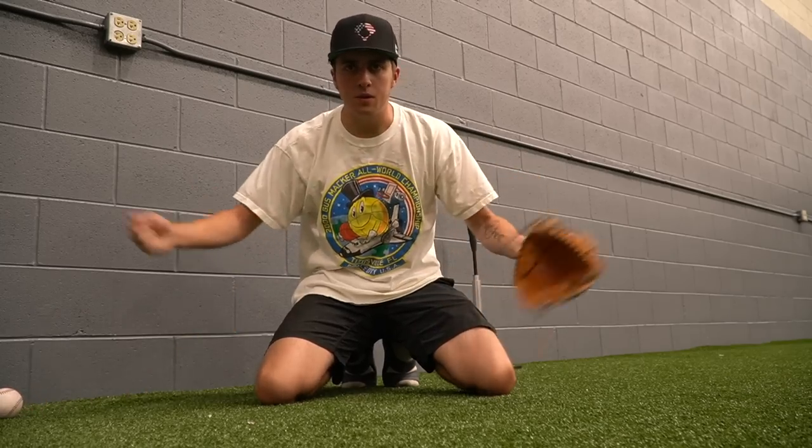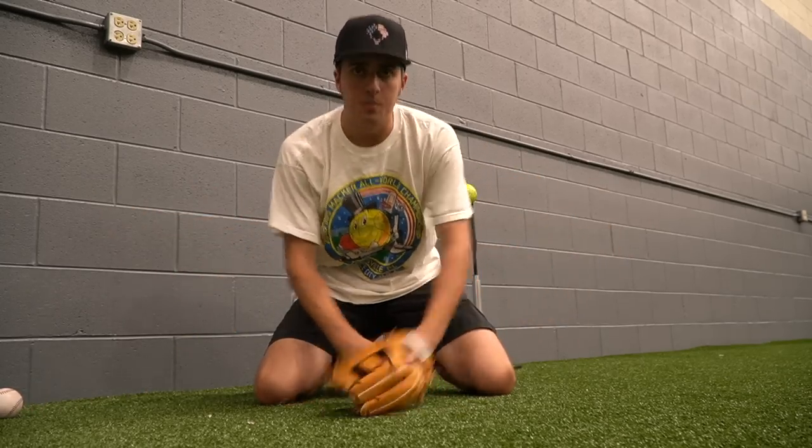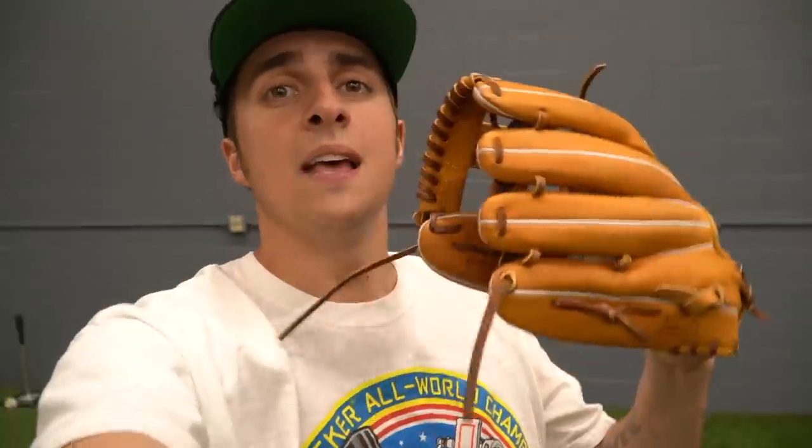If you do have a mallet, it's the same thing — just hit and push over like that. I cannot stress how important this is for an outfield glove, a first baseman's glove, even a catcher's glove — use this method. We need to figure out the name for it; maybe comment what it should be called.